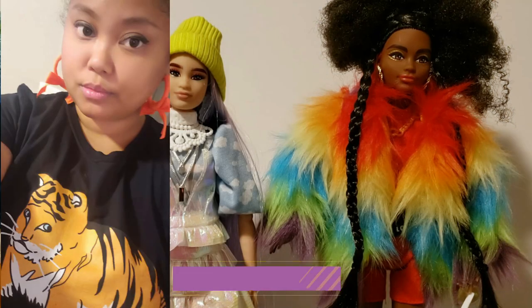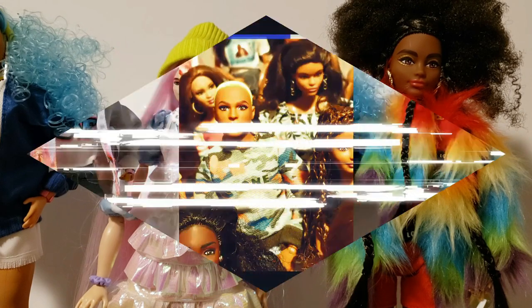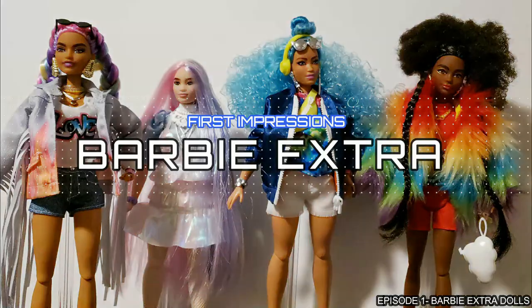Hey Dollyverse, it's Gypsy. You're watching Broken Dolly TV. And if you haven't already checked out the first part in the series, go ahead and watch that video before you watch the rest of this one.